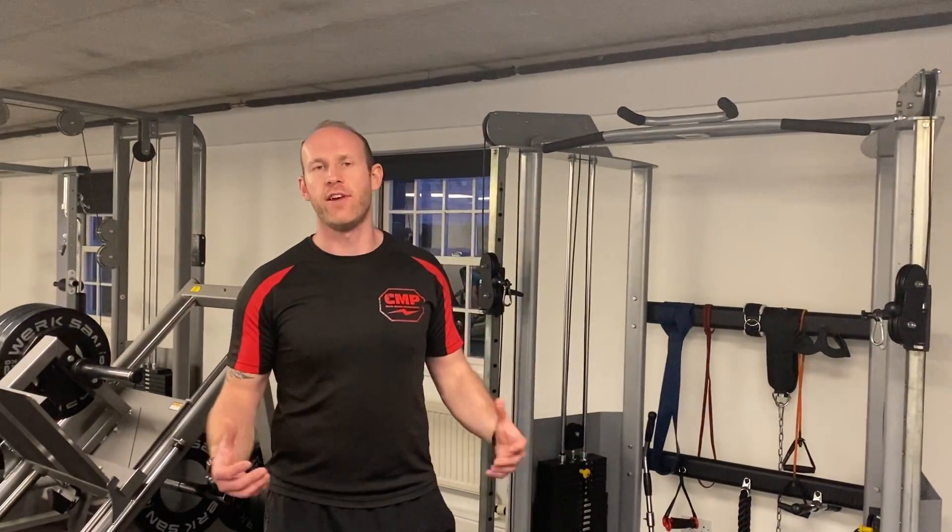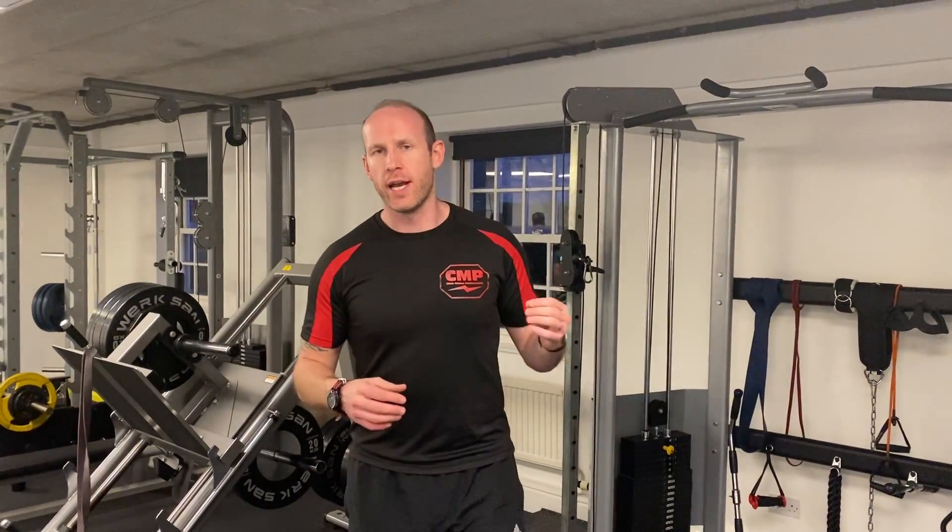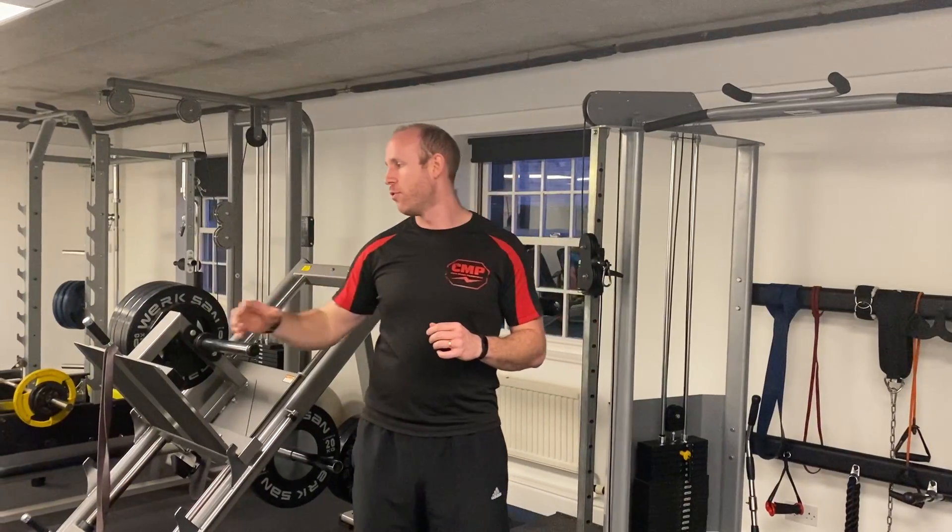Hey guys, a really simple and effective exercise for training your internal and external obliques — we're going to use the side plank. We can actually make this more challenging if we want to by flattening the bench off and keeping a foot either side, pinching in.